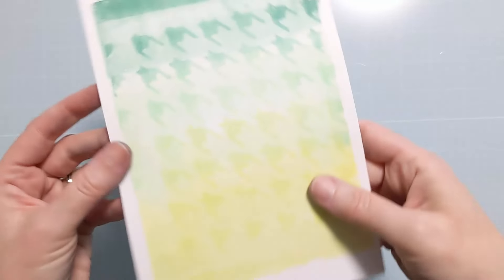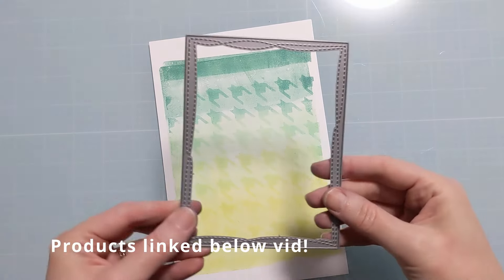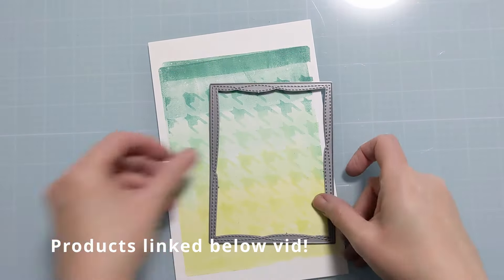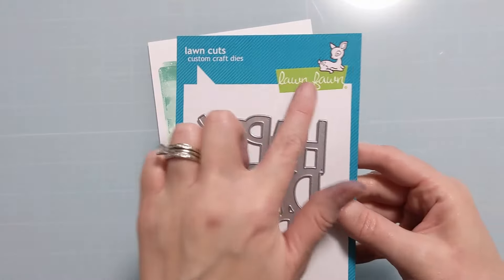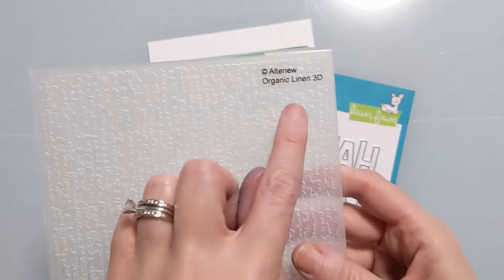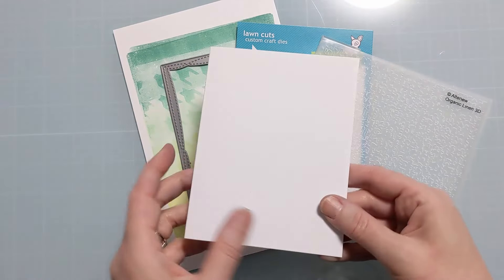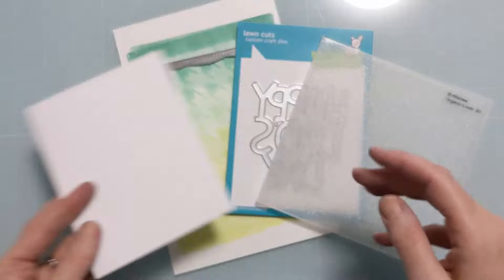Hi crafters, Amy here, and today I have a Happy Pappy's Day Father's Day card. I have this awesome panel which I previously made using a gel press and a stencil from A Colorful Life Designs. I have some dies I'm going to use, an embossing folder — you all know I love these 3D embossing folders — and a card base of 120-pound cardstock.